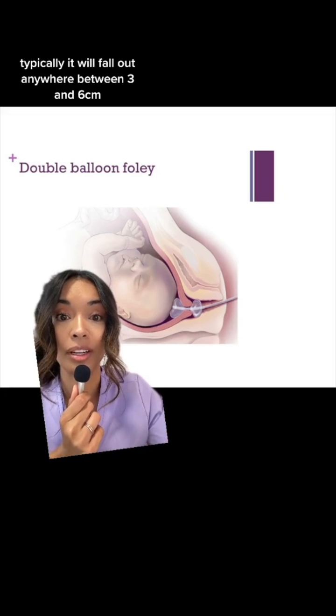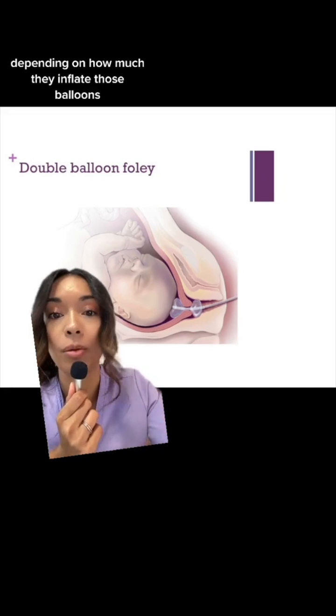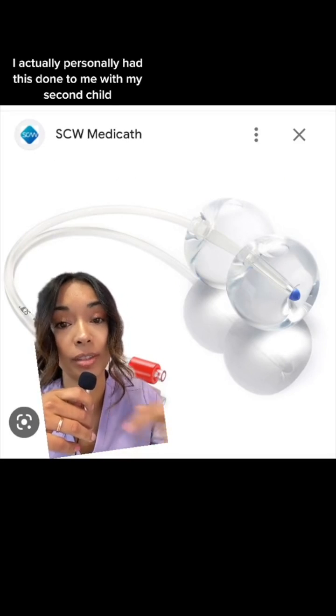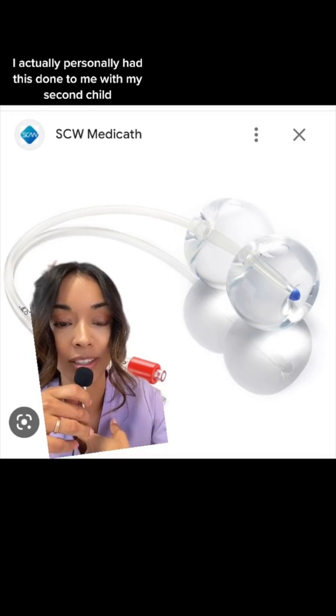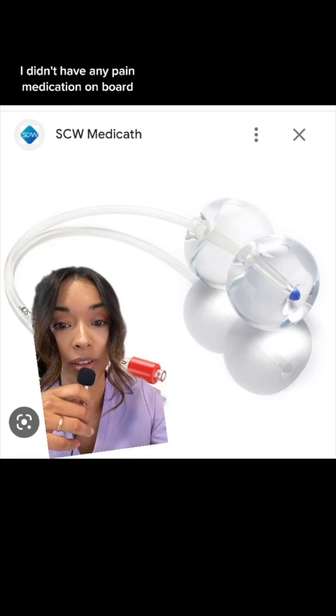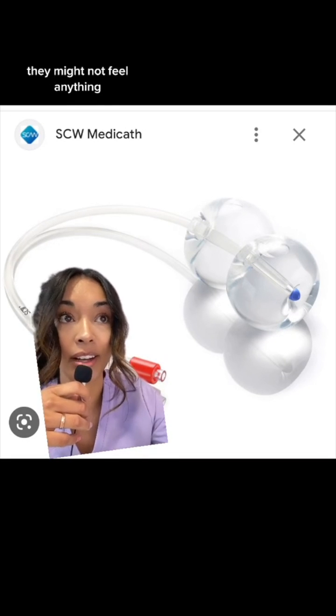Typically it will fall out anywhere between three and six centimeters, depending on how much they inflate those balloons. As far as pain, I personally had this done to me with my second child and I thought it was very painful. I didn't have any pain medication on board, so if someone with an epidural had one done to them, they might not feel anything.